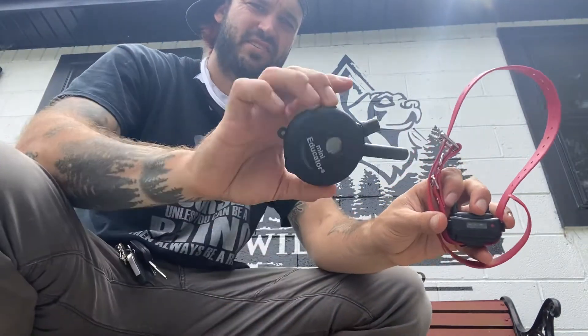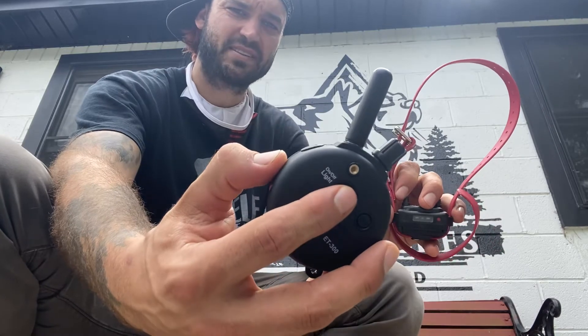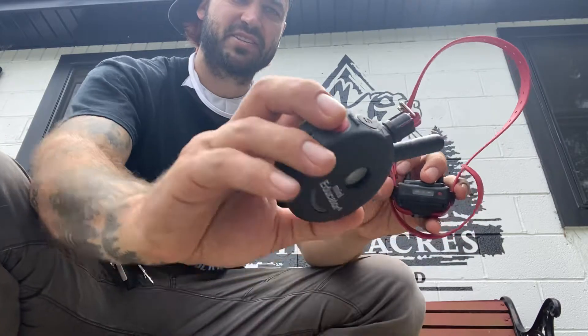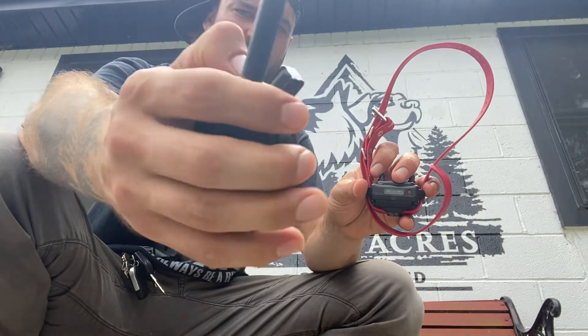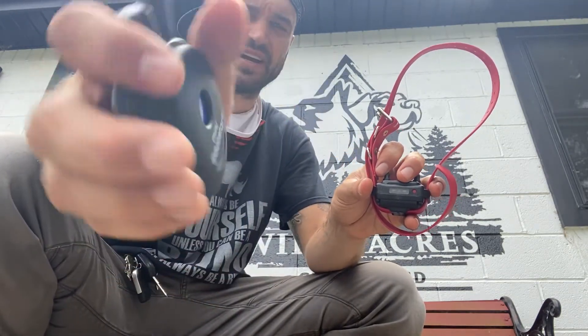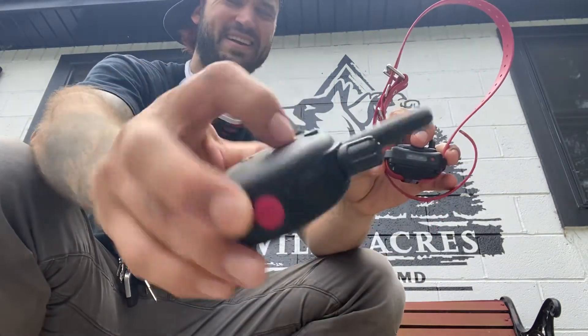In order to turn the remote on, there's a button on the back that says on/off. I suggest holding it so you can see the face — hold it down, it says 'on,' and gives you the reading, lights up the screen.